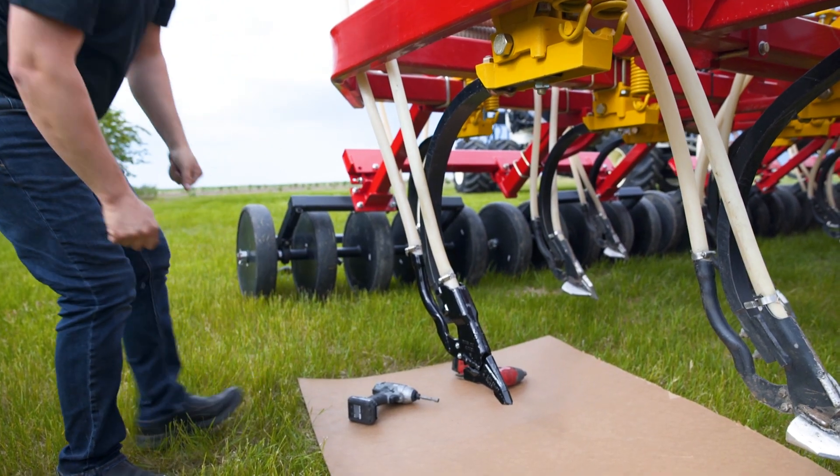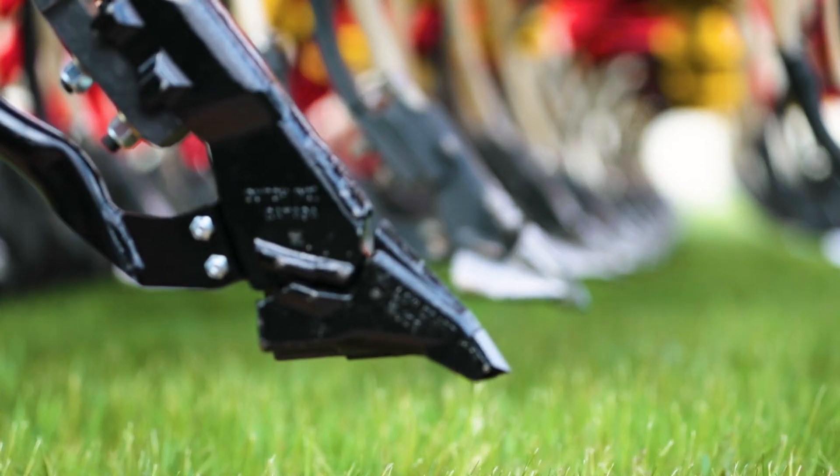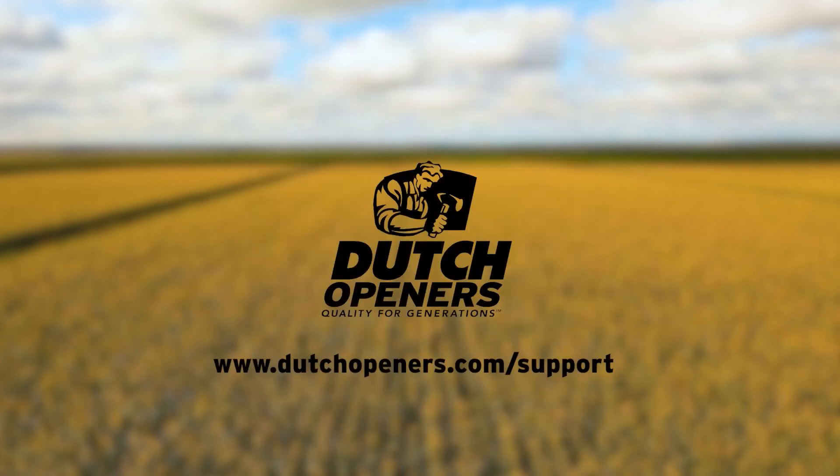You have now successfully installed your universal opener. For installation instructions on all of our Dutch openers, please visit the support section of our website.